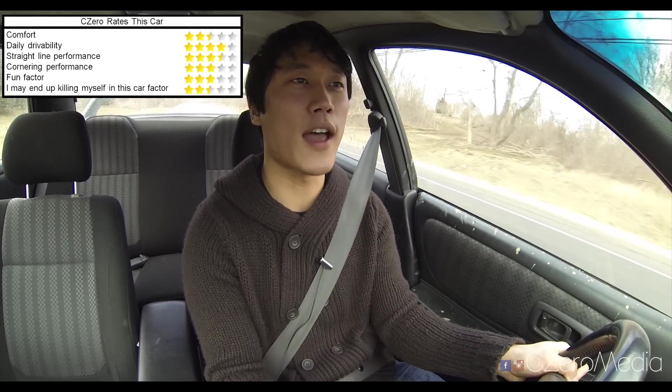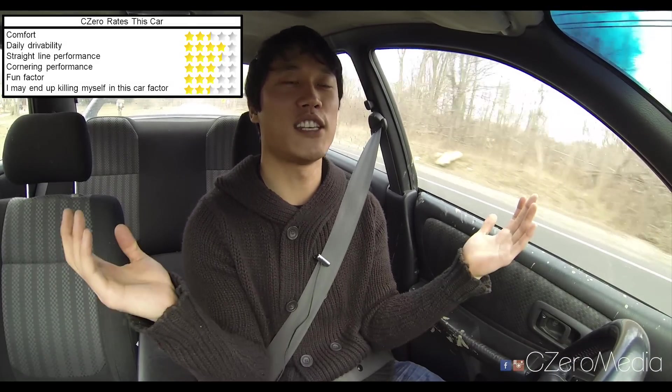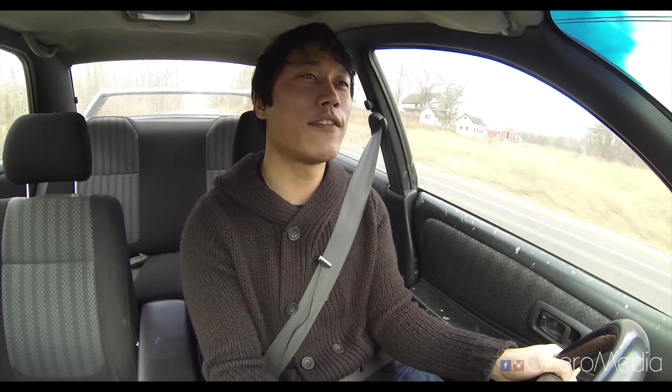I fill up the car at the end of the video and you get to hang out with CZero Media. I hope you enjoyed the video guys, and I'll see you in my next car review. Drive safe out there!